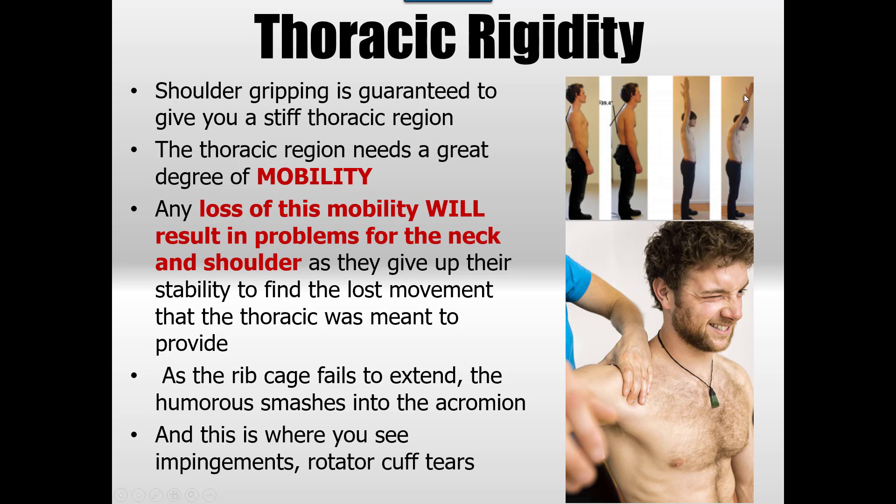Overhead movements become a real problem. This person needs a great degree of mobility to get back into this region because it's become numb from constant gripping. They've lost their mobility in the thoracic, so they're going to find it at the shoulder — the shoulder will sacrifice its stability to make up for what it can't do at the thoracic. As the ribcage fails to extend, the humerus will smash into the cranium — the classic case of impingements and rotator cuff tears.